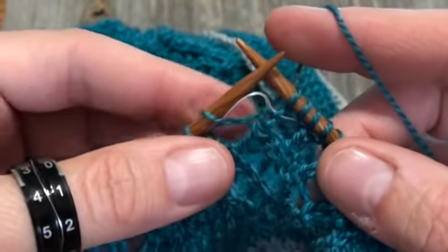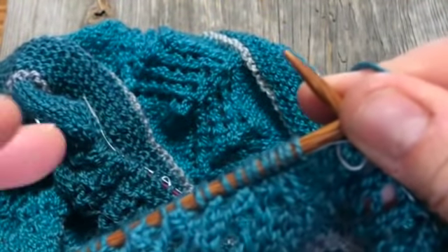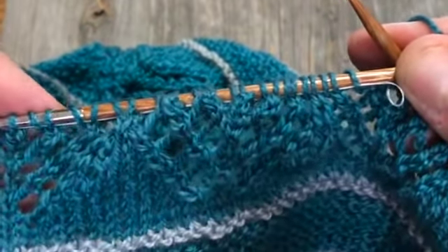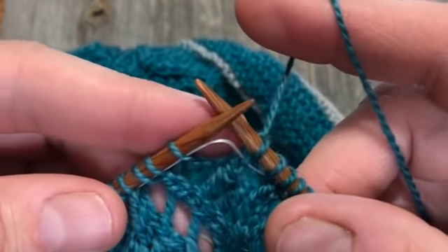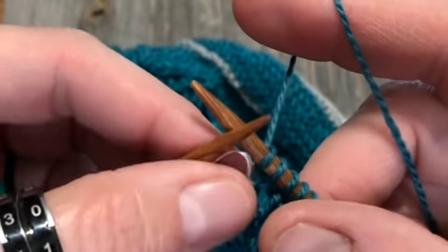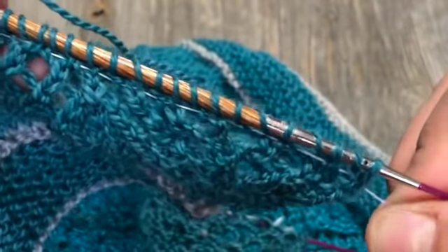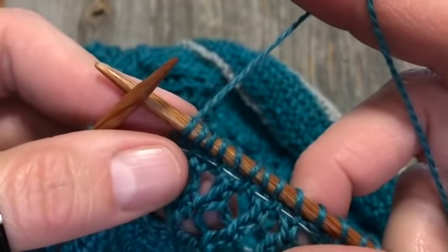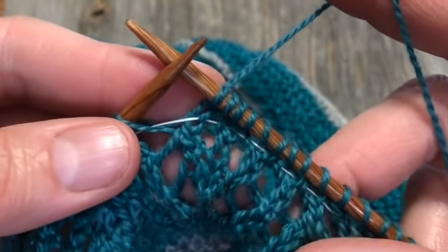The only thing I don't care for about dental floss — and maybe it's just because mine is waxed — is that nothing slides very well. It's very grabby on the needles and on the cable. I think embroidery thread or embroidery floss would be better than waxed dental floss. But I just wanted you to see how to put it in. Now I'll show you how to install a lifeline if you're using stitch markers or if you don't care for dental floss.